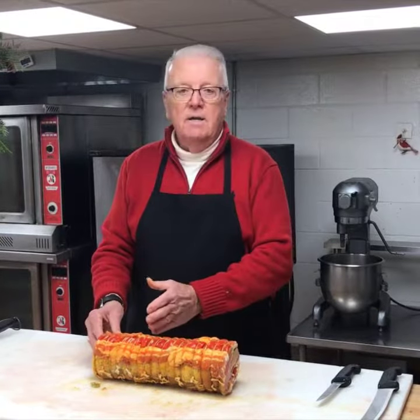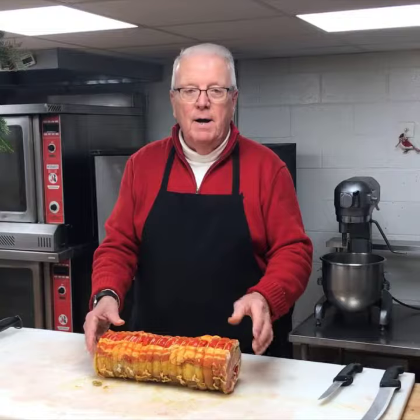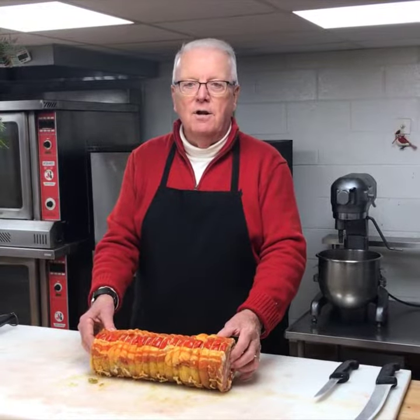As you can see, it doesn't have to be this big — you can order three pound, four pound, five pound, whatever. It's a different, unique item for your holiday needs if you're looking for something different. Thanks and have a great holiday.